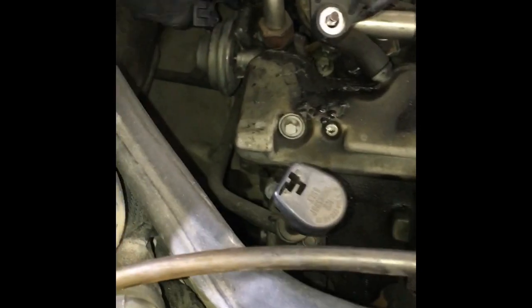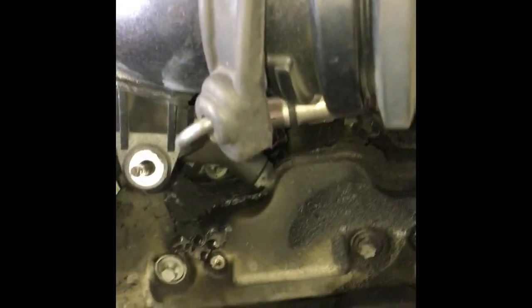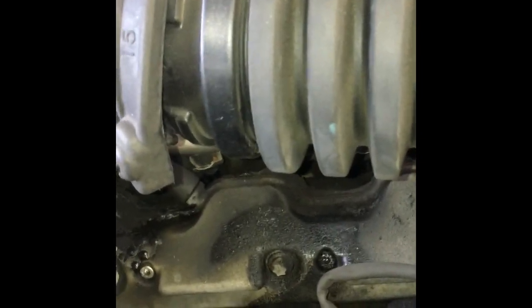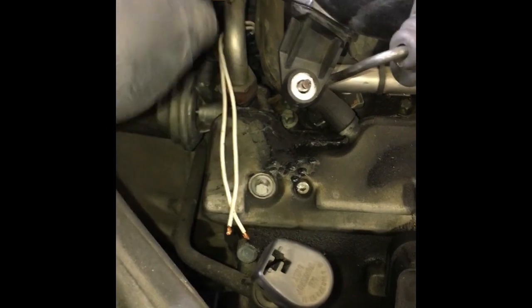Now I've got the vacuum line that supplies vacuum to the switch fixed. What I'm going to do is take this fuel injection connector from my toolbox, unplug the connector, and plug this in — it happens to fit right on. I'll use my power probe to power it up and check the signal going to it. I'll plug it in, start the car up, reassemble my air cleaner so the car will run, and apply power and ground to see if the engine stumbles.